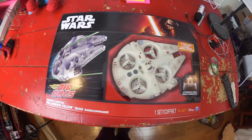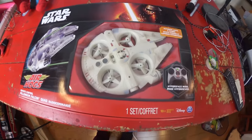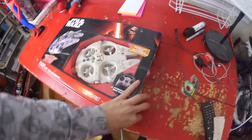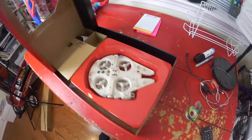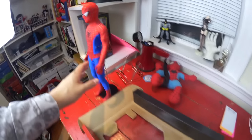After getting the BB-8, I couldn't stand not having this to fly around, so we're going to unbox this Air Hogs Millennium Falcon. I saw them flying at a fan expo and wanted it so bad, and now here it is in the house. Trying not to knock over Spider-Man here.